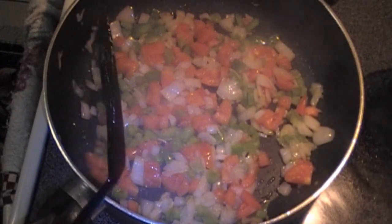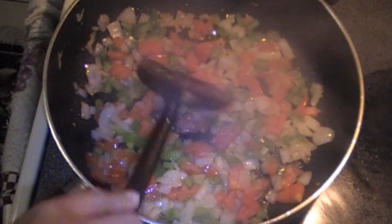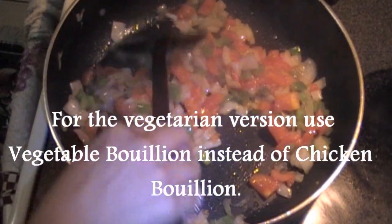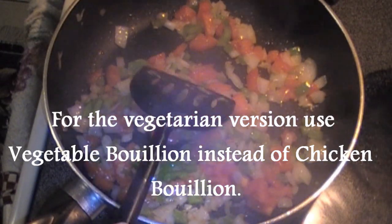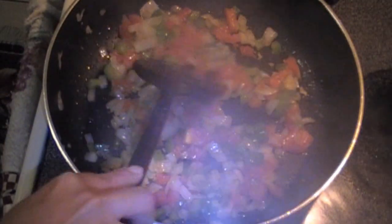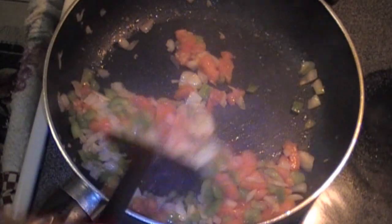This particular recipe is inspired by a Spanish dish called fiduah. Fiduah is almost like a paella but with noodles. This is a vegetarian version for all the people who do not eat meat. If you would like to add meat, this is the time to add it in and cook it completely with the vegetables, then continue with the recipe. If you would like to add seafood such as fish, lobster, or clams, you can do that as you would with paella during the cooking process.